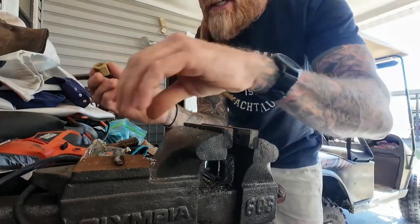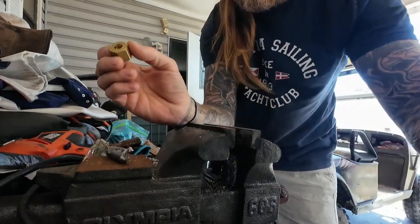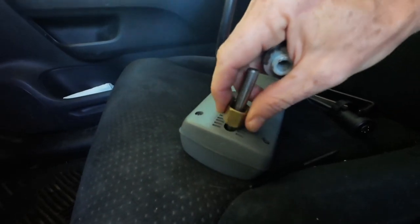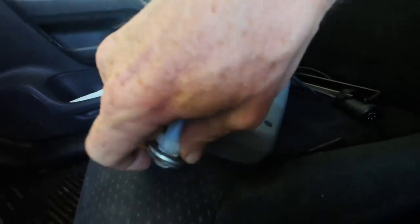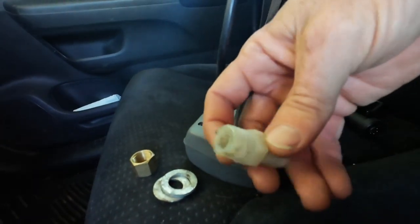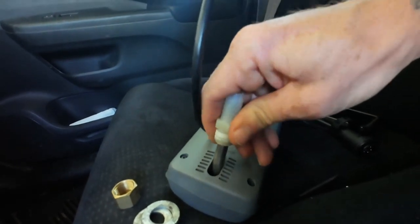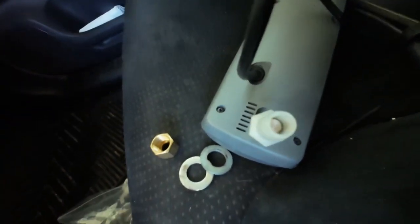Now that we have a nice hole through the center, we're going to countersink it just a little bit. The brass piece fits on there nice and snug — it slides up and down pretty well. The plastic piece, when I run the drill bit through, it's just kind of moving it out of the way. But it gets really snug, which I guess is okay. Snug is good.